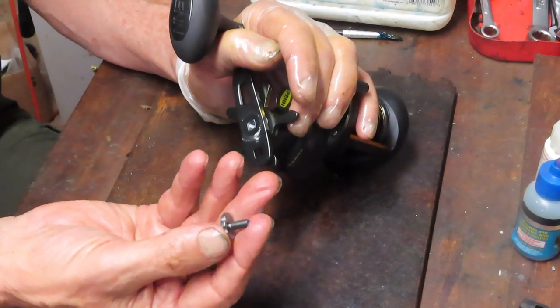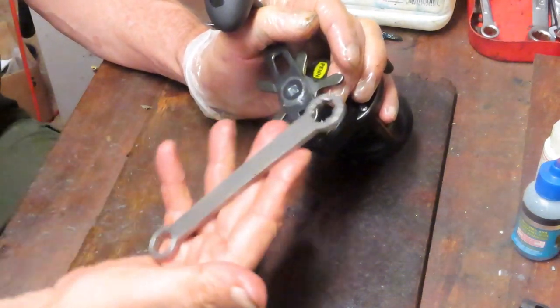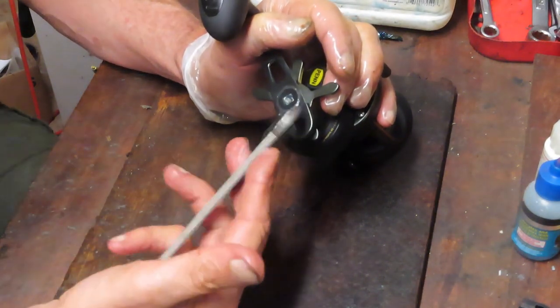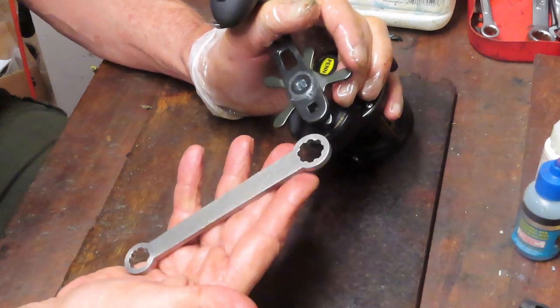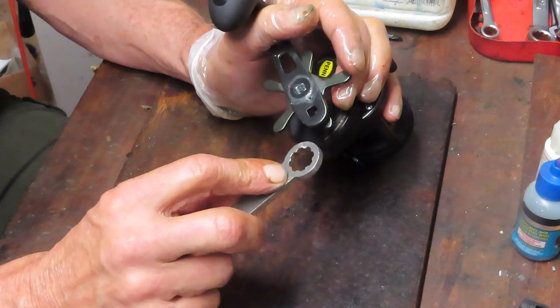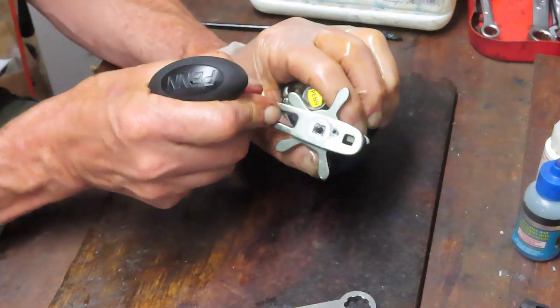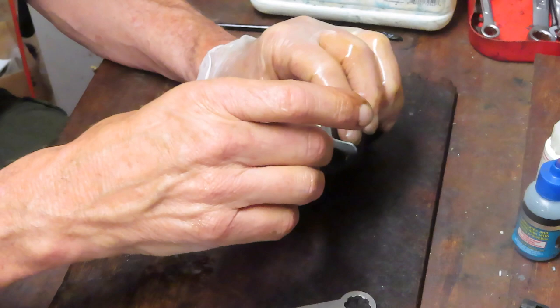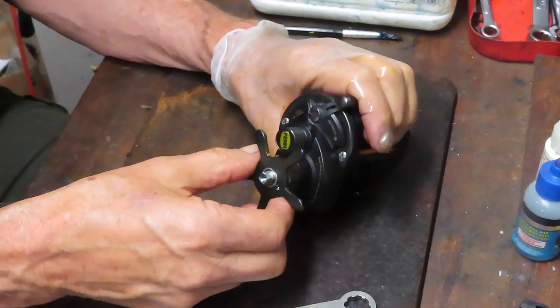We've got a big screw that holds the handle on. That comes off with the Penn wrench. This is an aftermarket Penn wrench — the Allen Taney wrench — but it's a little bit thicker and longer for leverage. That hole will also fit the Penn 4.0 and 6.0 series, as well as some of the other larger reels they make. We're going to take the handle off; there's a little tension washer.